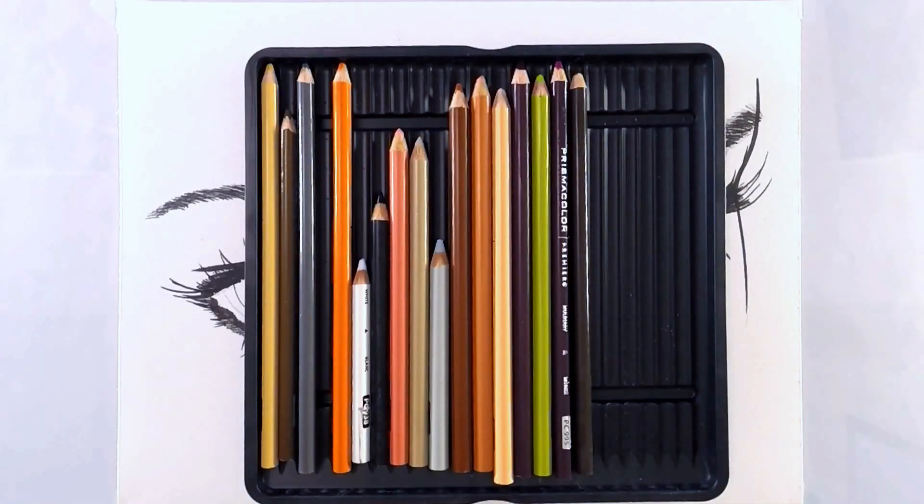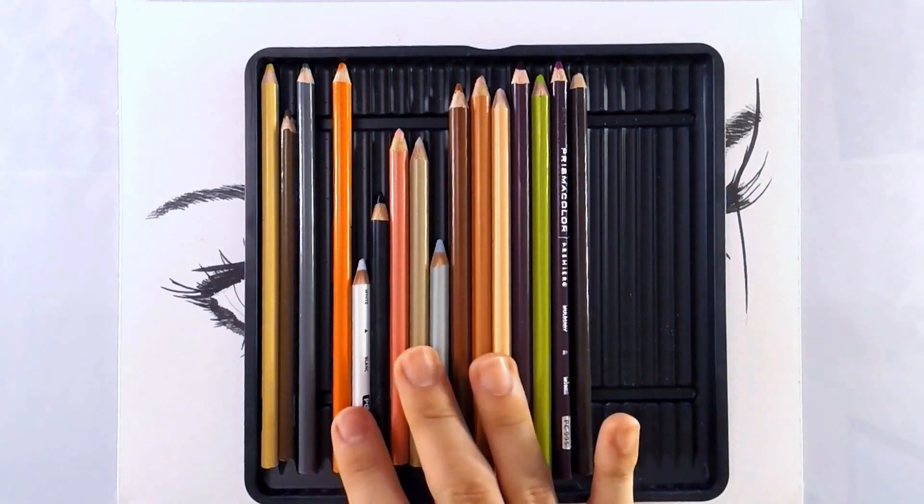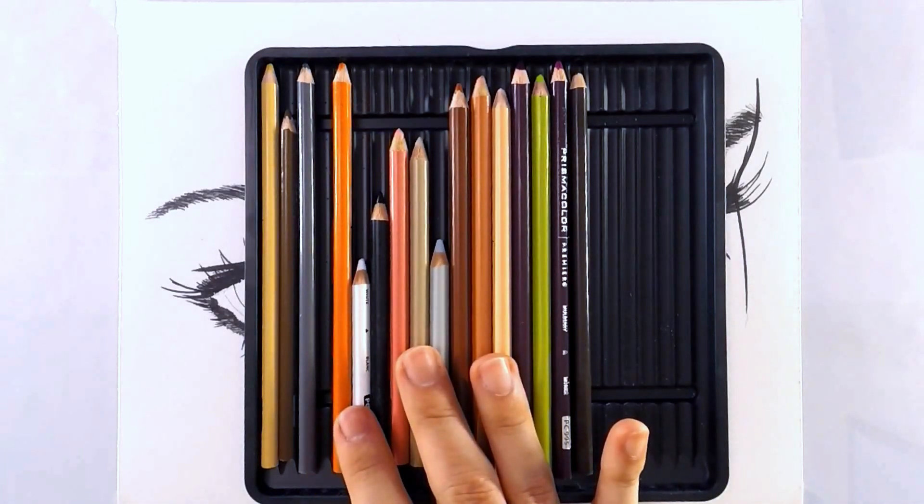Just as I have expressed in other tutorials, planning is very important. So I have all of my colors that I'll be using for this tutorial laid out.